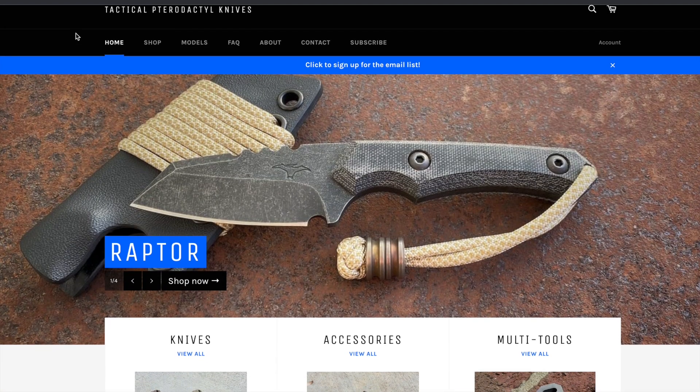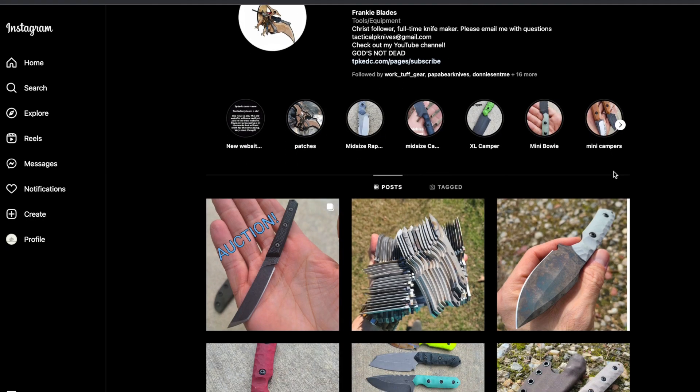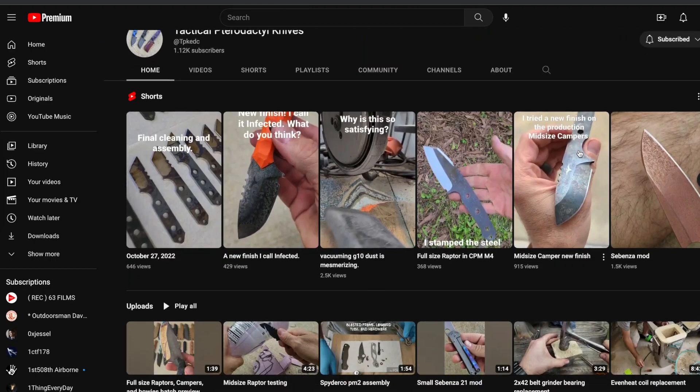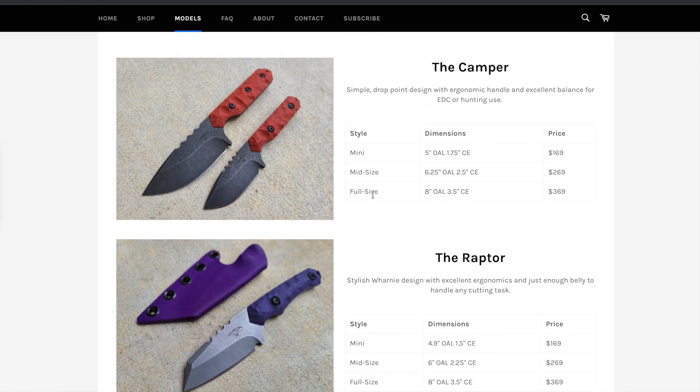Tactical Pterodactyl Knives can be found at tbkedc.com as well as Facebook, Instagram, and YouTube — I'll be sure to leave those links in the video description box below. Frankie is the one who designed the knife and is the owner of Tactical Pterodactyl Knives. He has many options available to choose from, but we're going to go ahead and take a look at the camper mid-size.